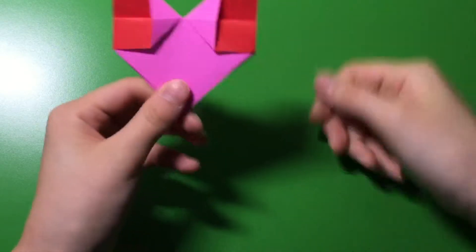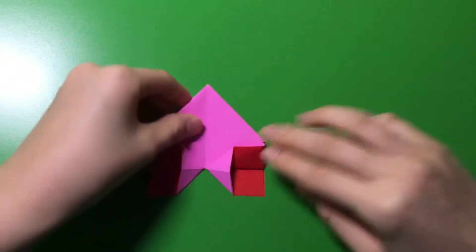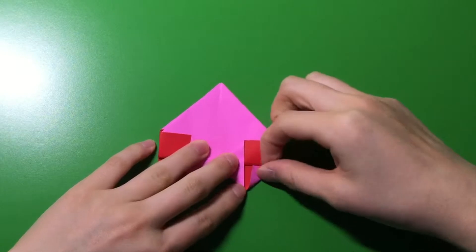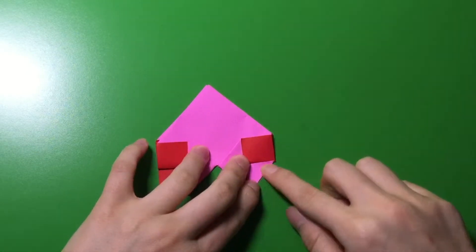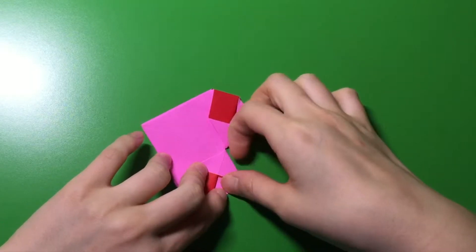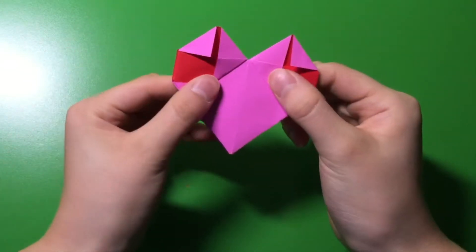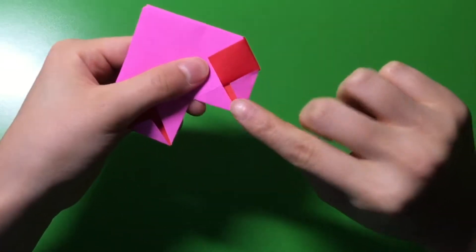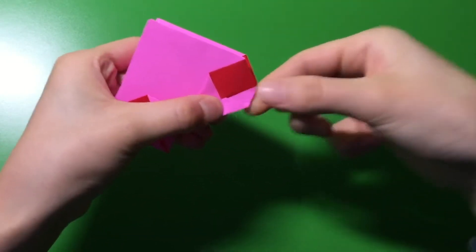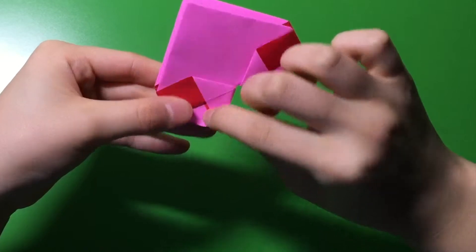From here, you're going to fold this red part into the middle — like that — both sides. Like this. Now you're going to get this pointy part and just fold it down. This part, down.